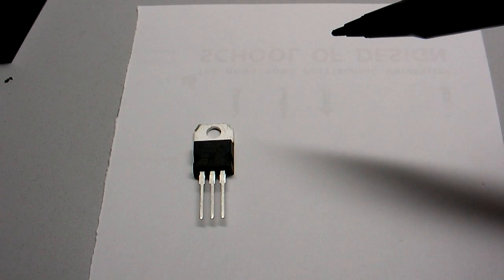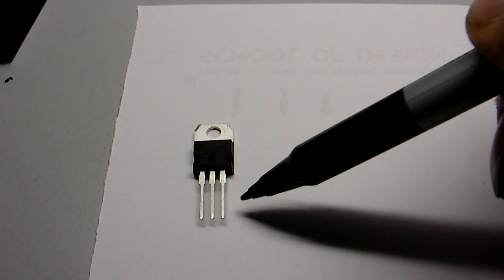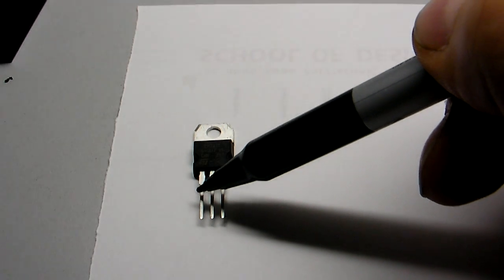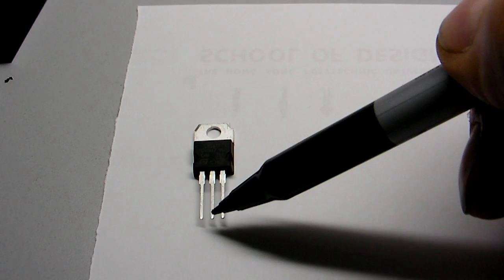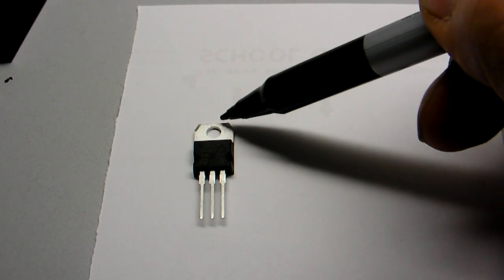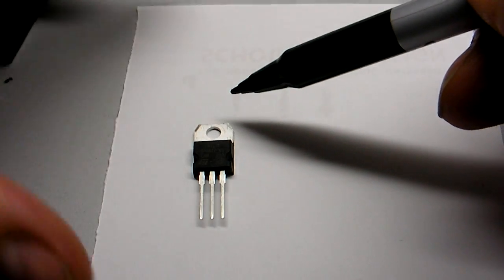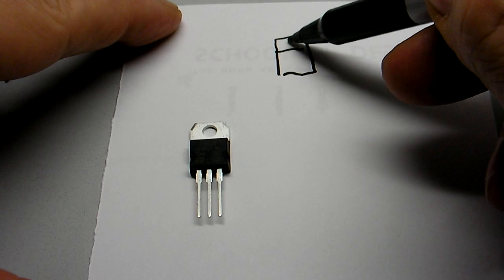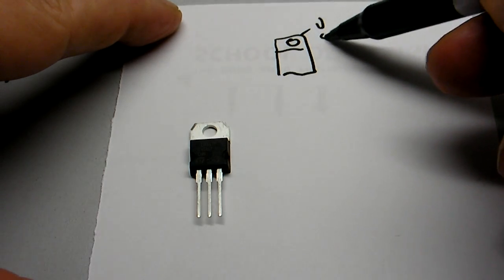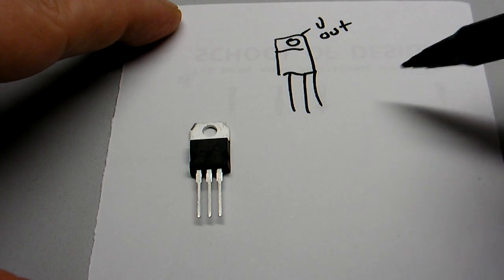The way it works: you've got voltage in on this pin, this is the adjustment pin, and the center pin is the voltage out pin. But this connector here is also the voltage out pin, so that means you can get burned more ways than one.